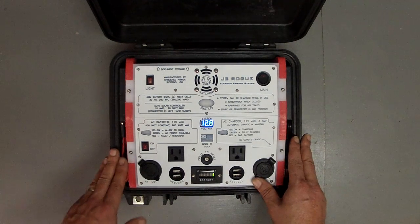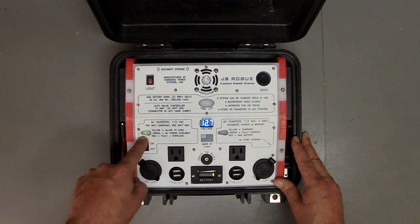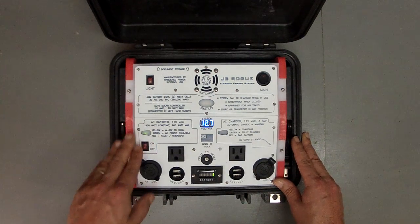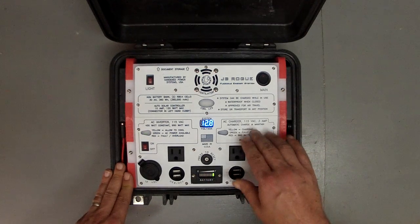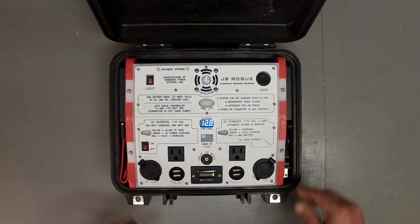This system has a 450 watt AC inverter with a 900 watt surge. It's got a three-color LED to show you the status of the inverter. It's also got a three-stage, three amp automatic AC charger with an LED indicator.